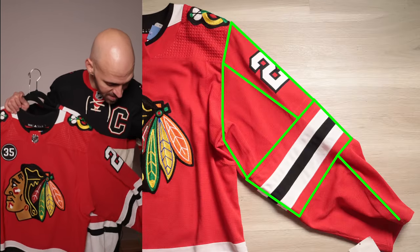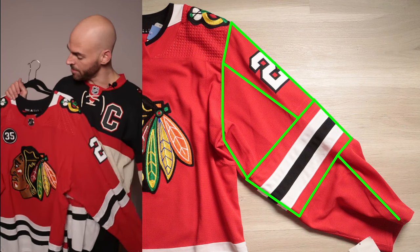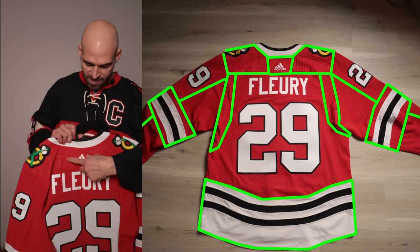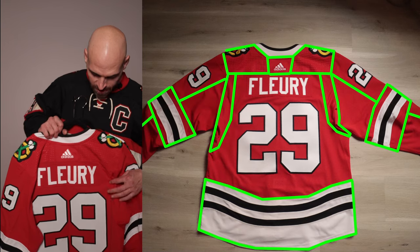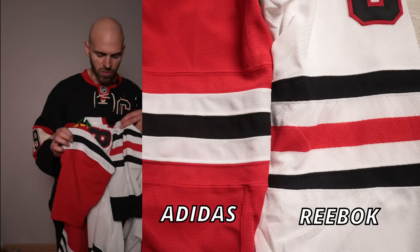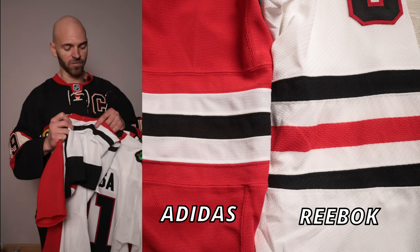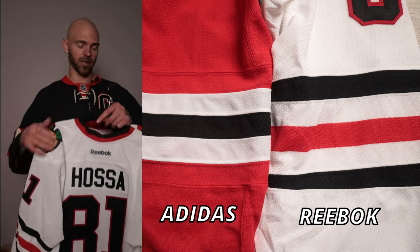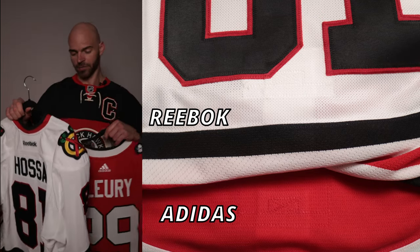On the sleeves, we're going to have multiple sections broken off from the bottom of the sleeve going up. Turning the jersey around, we're going to have a section dedicated to the logo, just like on the Reebok. Side trim is going to be right there and the bottom hem is at the bottom of the jersey. Looking at the differences between the two elbows, both elbows are going to have reinforced stitching and reinforced material - it's going to be extra thick on the Adidas versus only kind of thick on the Reebok. Fight straps are near identical with nothing too different there.